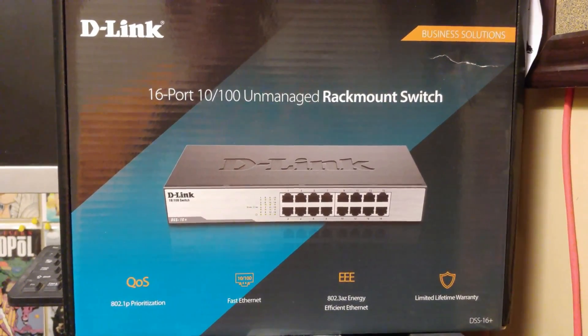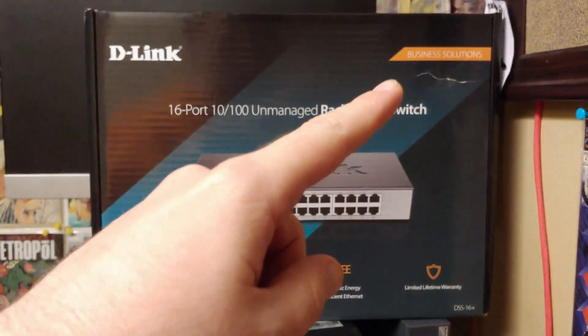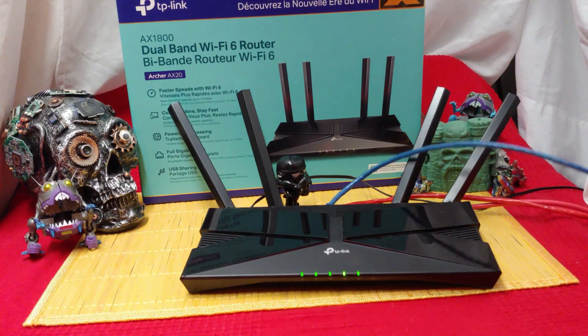AX is faster than hardwired D-Link Fast Ethernet — 10/100, that's how many megabits. This is a business switch, but it's not gigabit. Gigabit's good — you want gigabit. It's better to have AX than it is to have Fast Ethernet.